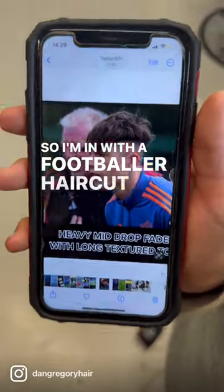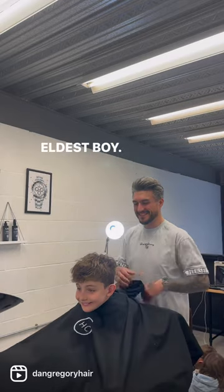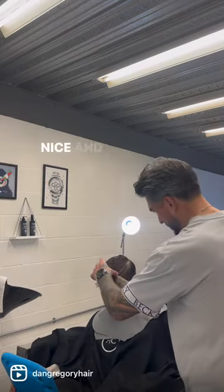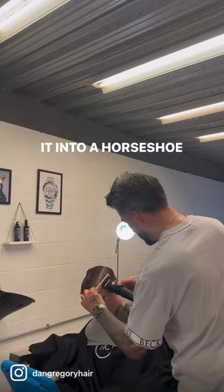So I'm doing a footballer haircut today — a heavy mid drop fade with a long textured top on my eldest boy. Starting off by gowning him up and getting his iPad ready. Once he's nice and washed and conditioned, I start my first section from the crown, bringing it into a horseshoe section.